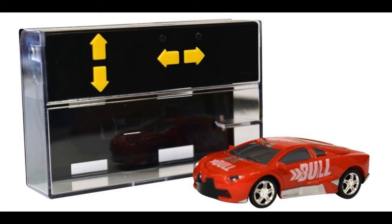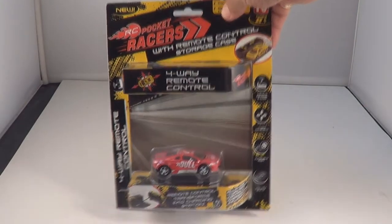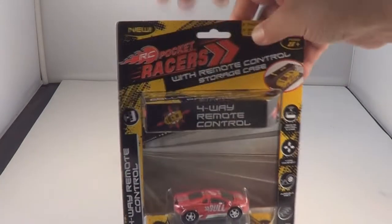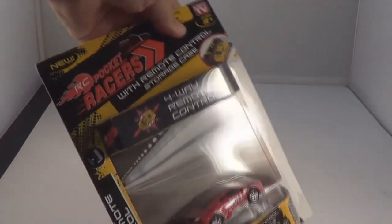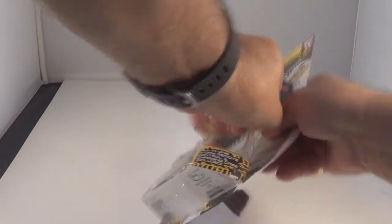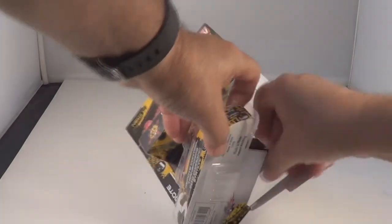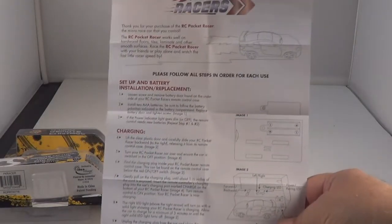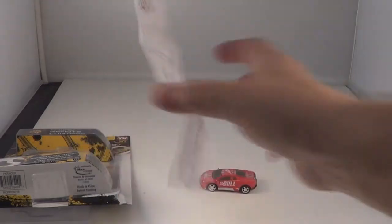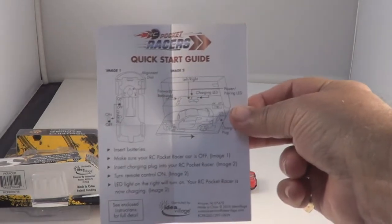Let's open them up and get it running. Here it is in the package. See if we can open it up right here — I think we can just pull this off right here. Yeah, it's packaged well. There's your box of transmitter, there's your car, there's instructions on how to charge it, instructions on how to drive it, there is a quick start guide.